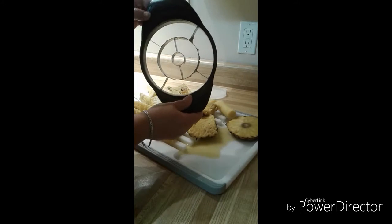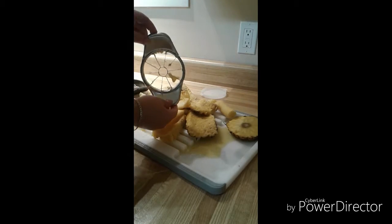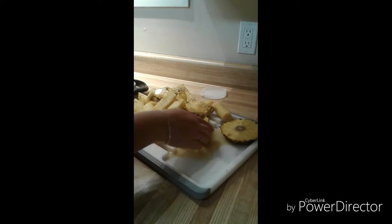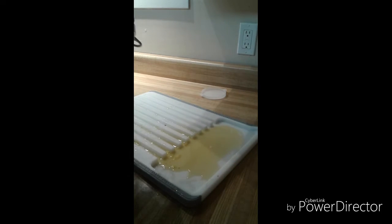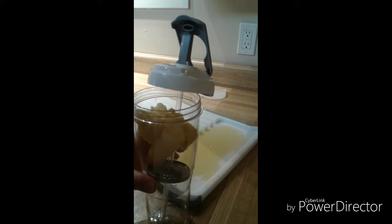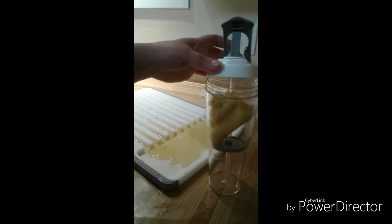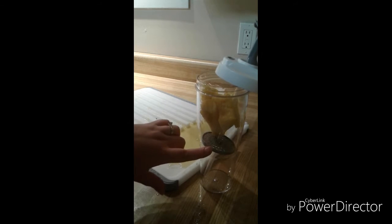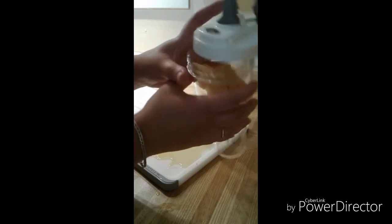That was our pineapple wedger, our apple wedger, and our cutting board with the wells. A handy tip: I put some of this pineapple into my infusion bottle. I'm a sipper, so I load up all the fruit on top of the strainer. If you were a chugger, you put all of the fruit on the bottom.